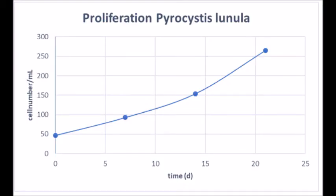In this graph, you can see the proliferation of Pyrocystis lunula. As you can see in the graph, they need about five to seven days to double.